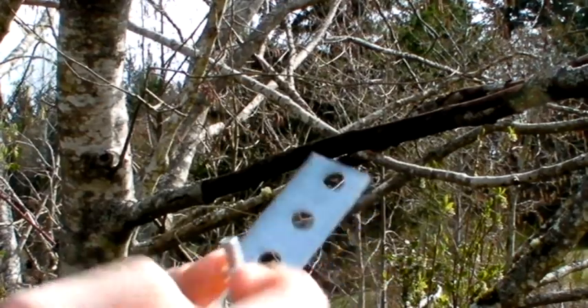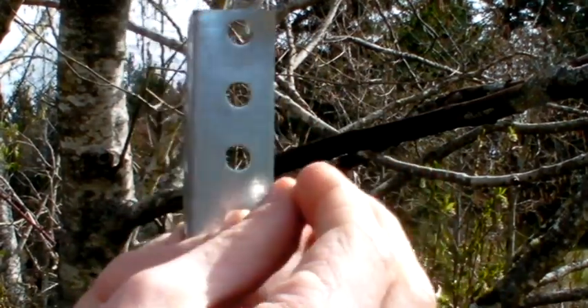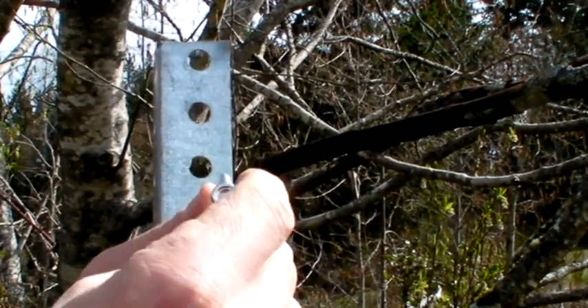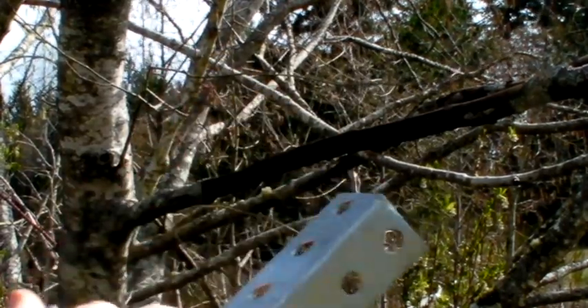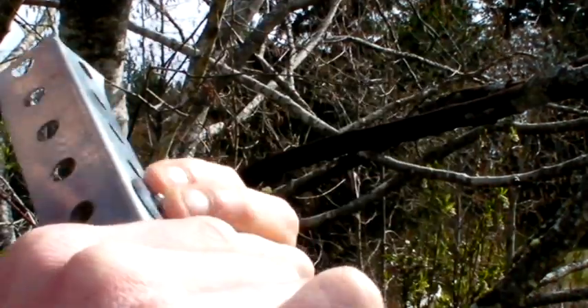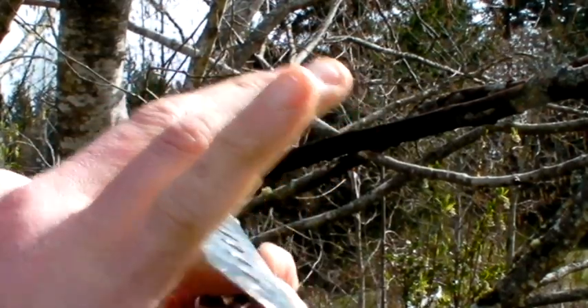What we're going to do first is take the wing nut and the bolt and put it on backwards, actually. Pop it on there until it comes through the other end, then slide it through one of the center holes in the L-bracket. Pop the washer on, and make sure we have enough threading that we can put our camera onto it.